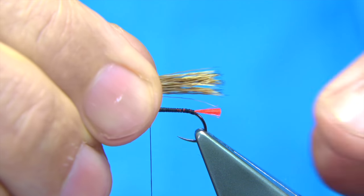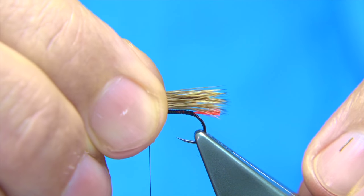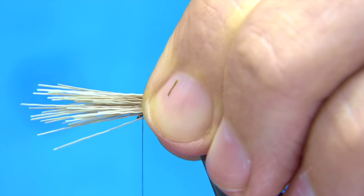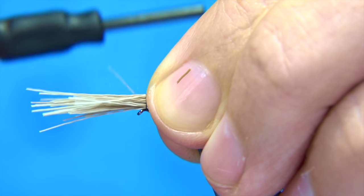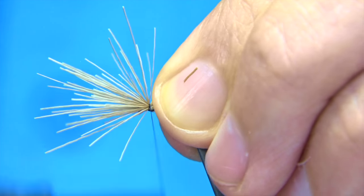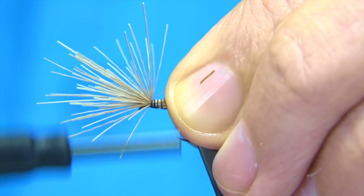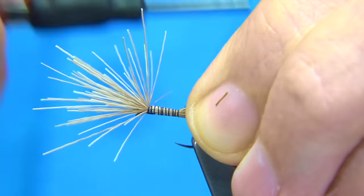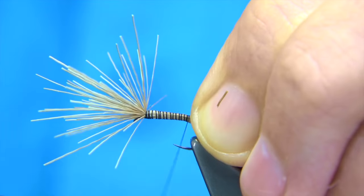For tail length, you're looking at just slightly past the floss. Keeping the deer hair on top, come round with a couple of reasonably loose turns, then tighten up and work your way down, controlling the turns and keeping the deer hair on top all the way back to the tail.